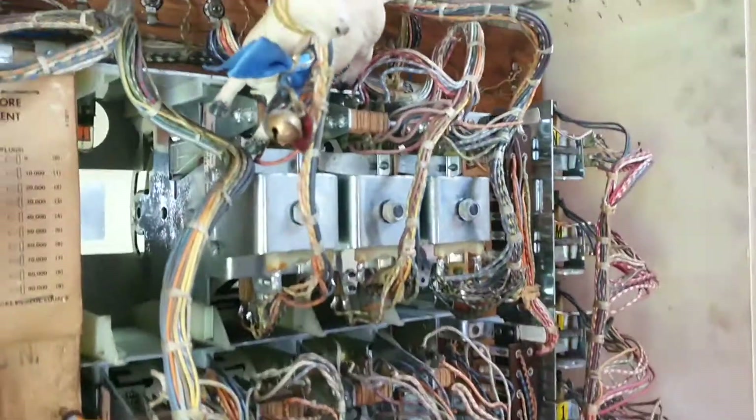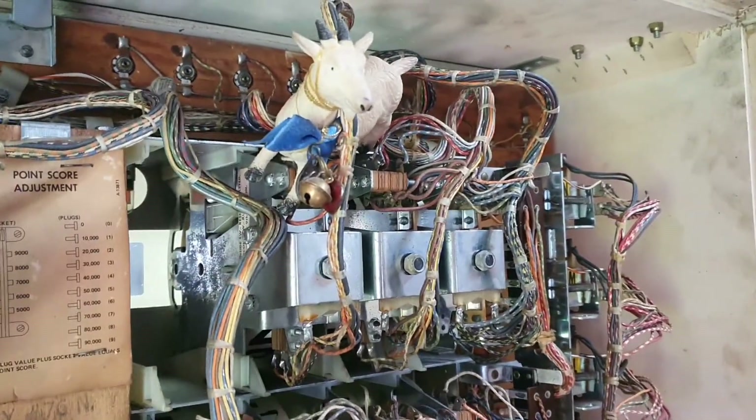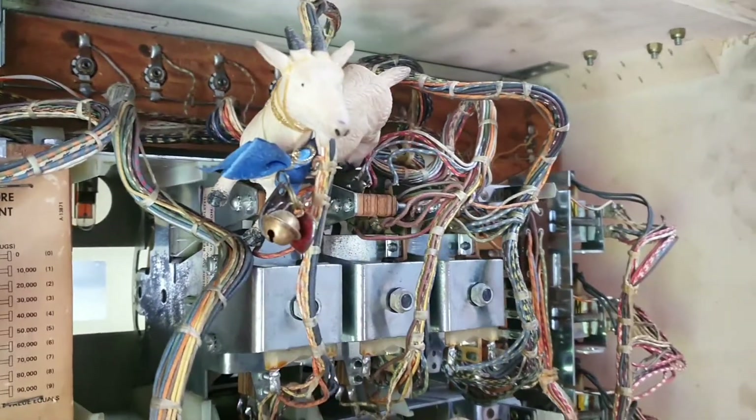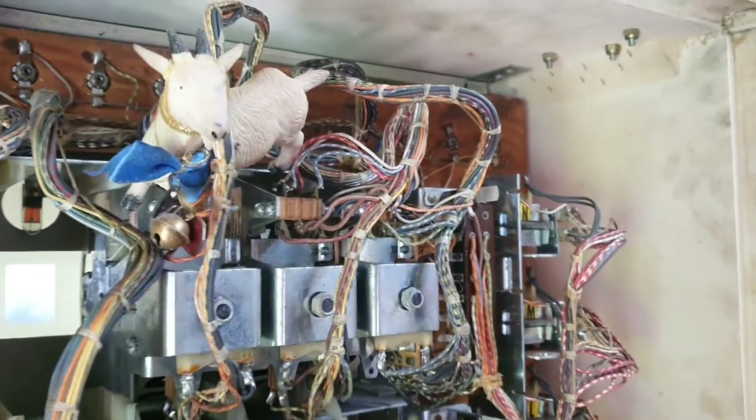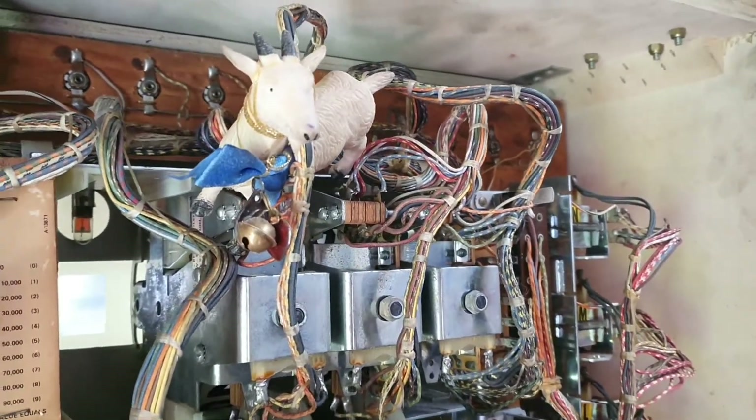Here we are in the goat shed on this Thursday morning, the 9th of December 2021. It's almost Christmas. It's 19 degrees Celsius outside, which is roughly 66 degrees Fahrenheit.